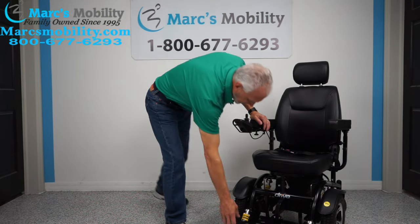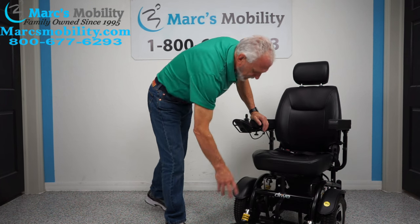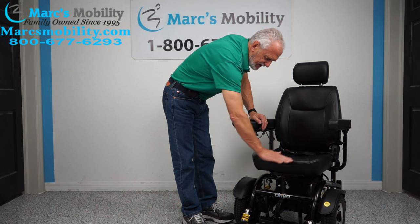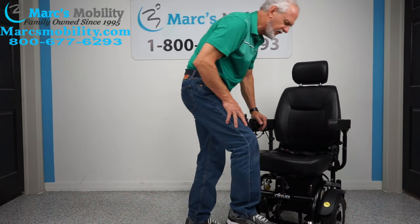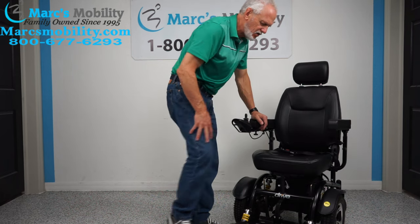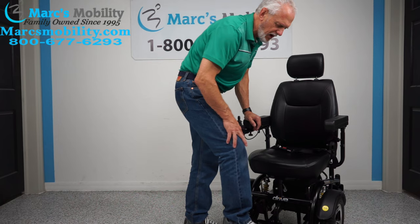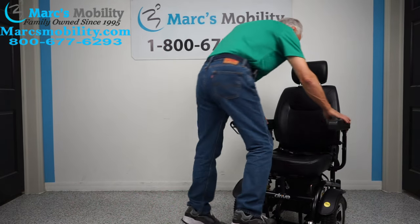It's a front wheel drive chair and the foot plate does flip up when you exit. The top of the seat is at 22 inches. You might be able to step on the foot plate, but actually you wouldn't — the tip wheels would touch the ground, as you can see right there. You can transfer, but I wouldn't put your full weight on it.